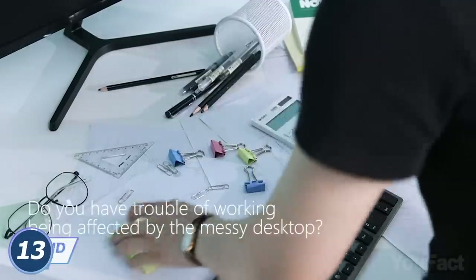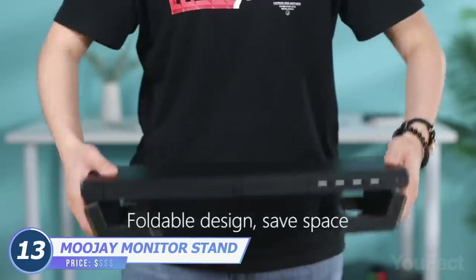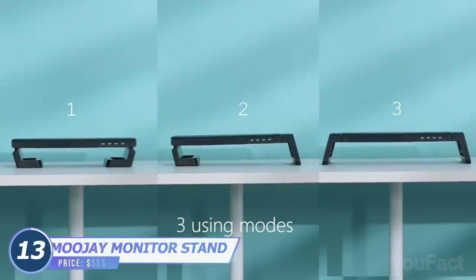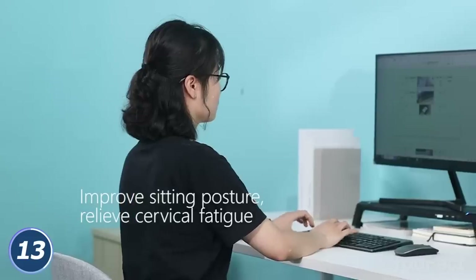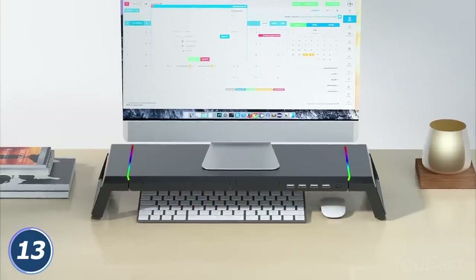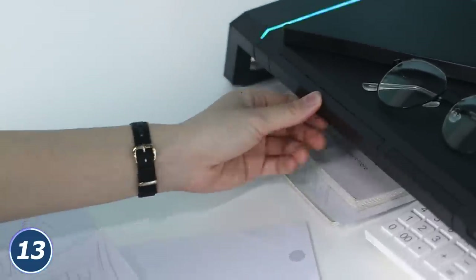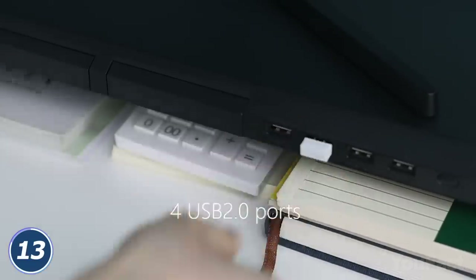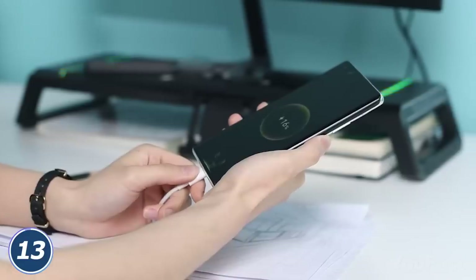Does your workplace beg for some decluttering? This monitor stand might be the way out. Its foldable design allows you to save a lot of space on your desktop. It raises your monitor, and this way keeps your posture straight. The extra space underneath will be useful to store your keyboard, some papers, and so on. A little drawer is perfect for keeping office supplies in one place. A phone stand and four built-in USB ports add several points to comfort, and don't tell us you don't like that RGB lighting.